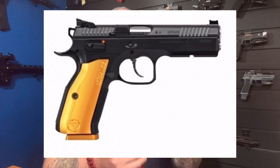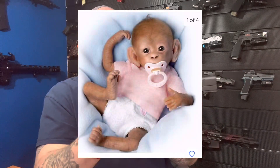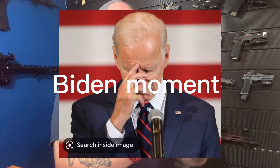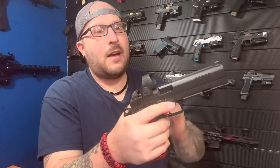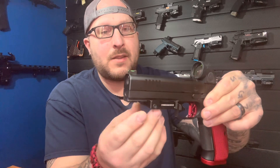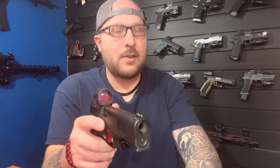So what is the DWX? In my opinion, if you took a CZ Shadow 2 and a 1911 and had a baby with them, this is what you'd get. It is a fully metal gun. The frame feels like steel because the magnet sticks to it. It has a full Picatinny rail, and there's a gas pedal built onto it — great for competition shooters, giving you a contact point to help mitigate recoil.